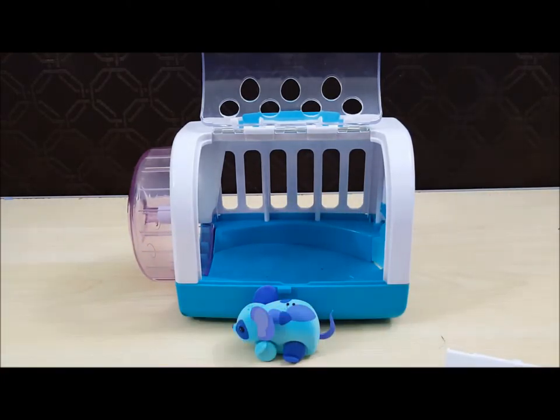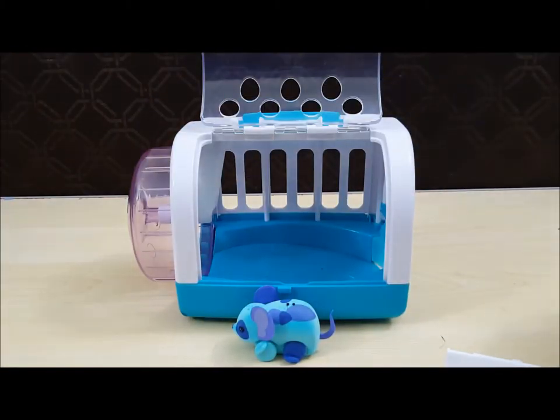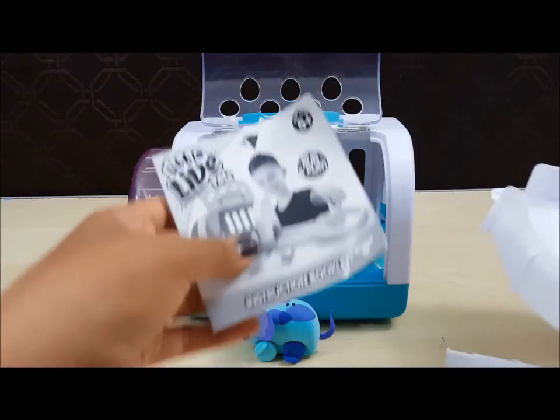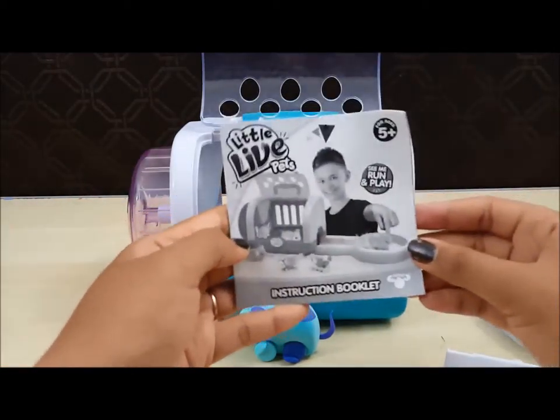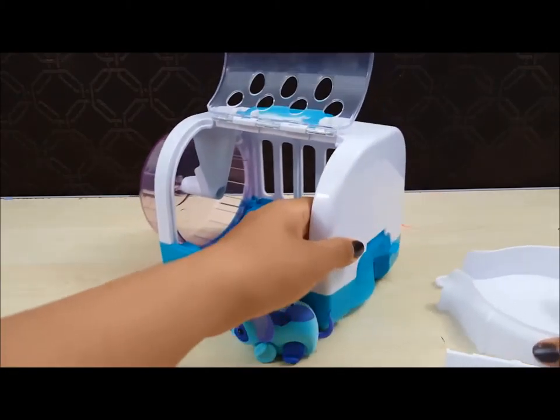There's also an extension piece that you can connect to the cage. Here's the instruction booklet. So let's install.